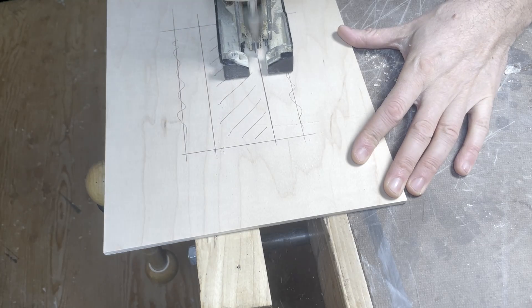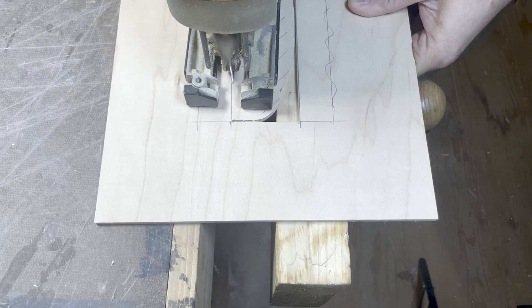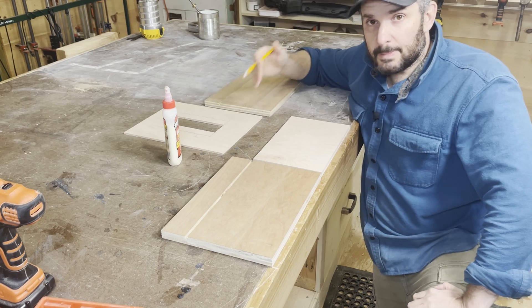The dust guard has a rectangular slot in it that allows the bearing block to slide up and down, and I'll do that by drilling some holes and cutting out with the jigsaw. With all the pieces cut for the housing, we can glue it up.